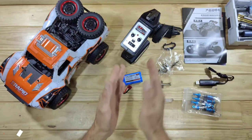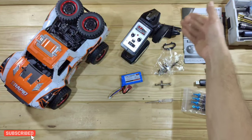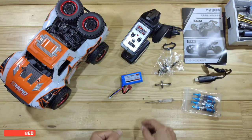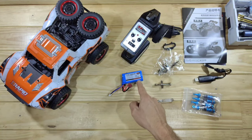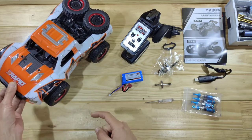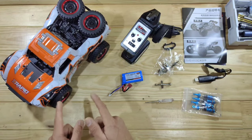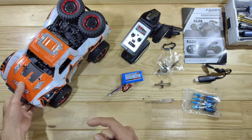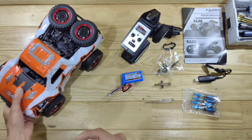Inside the box you will find the car, the transmitter, some instructions, a different front bumper with some spare bits and pieces, some tools, a USB charger, a 1500 milliamp lithium iron battery, and a set of oil shocks. Out of the factory this car simply has friction shocks, but you will get a set of oil shocks — and that's always a good thing. And listen to this guys. Do you hear that? That sounds awesome.